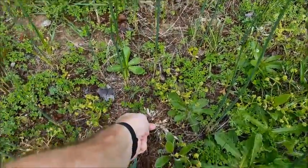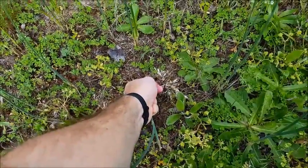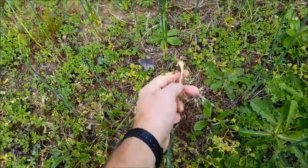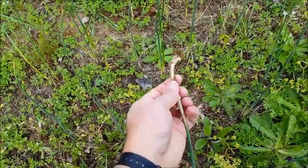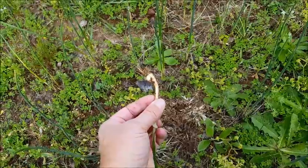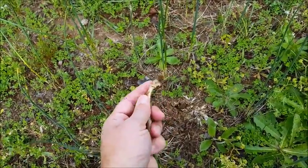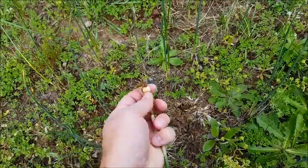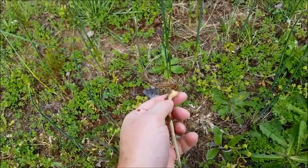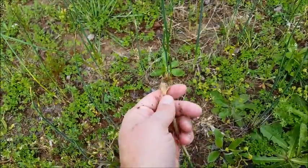If I go down to the base and pull it up — not too hard — then you can see the onion. What do you call it... the onion bulb? Yeah, there you go.